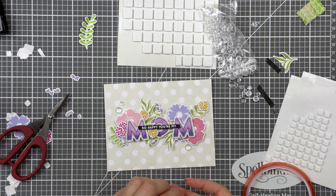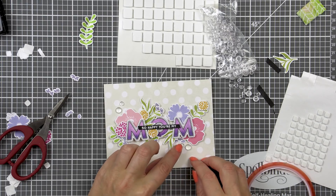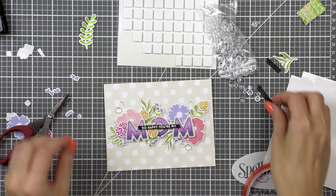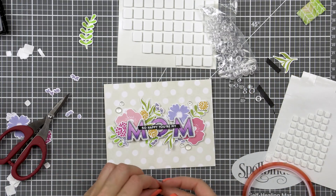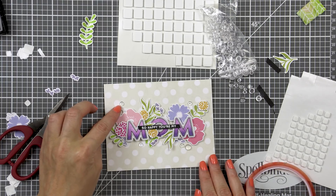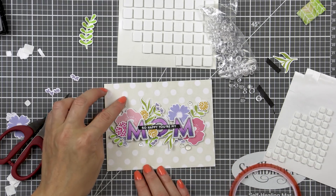I also added several droplets from Pretty Pink Posh and that finished my card. I should see my mom today and I'm hoping to give this card to her — she's flying in and picking us up from the airport. I haven't seen her since last November so I'm pretty excited.